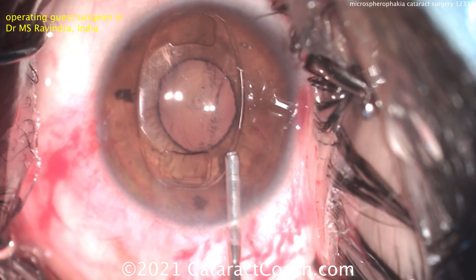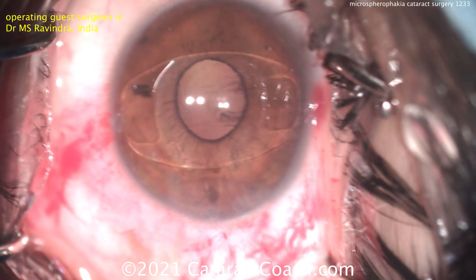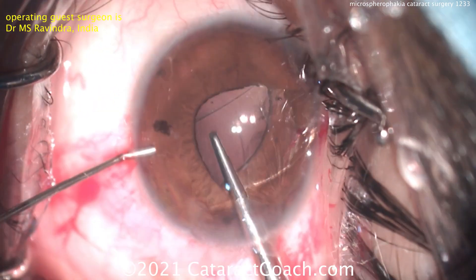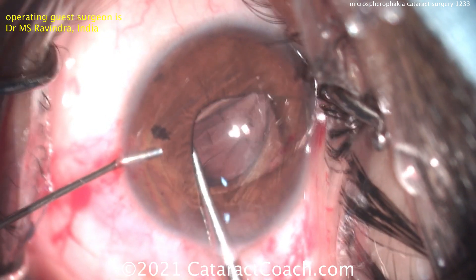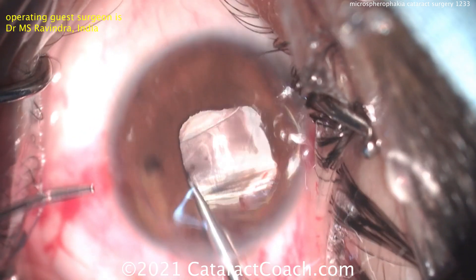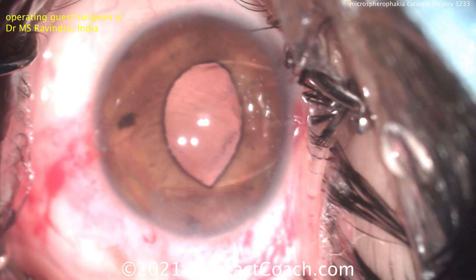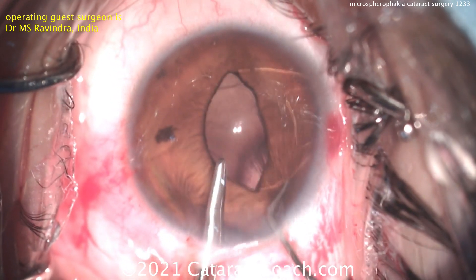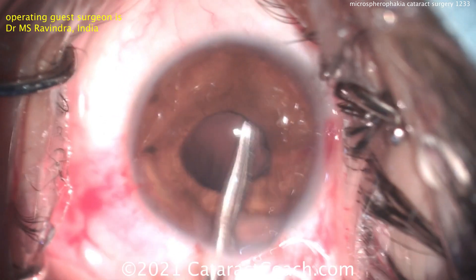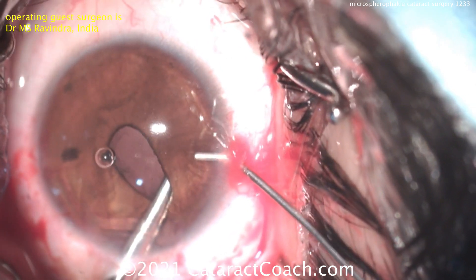Maybe this patient would benefit from other forms of IOL fixation. In this case, putting in an iris clip lens — that's a good choice here, because there's really not enough support to have a regular lens. The iris clip lens can be placed on the anterior surface of the iris or the posterior surface. Unfortunately, in the USA these lenses for pseudophakia are not available. But outside the US, you can enclavate the iris and trap it in that pincher arm of this IOL. Putting the lens into position, being very careful — I like this two-handed technique — and then using the other hand to get a little bit of iris enclavated.